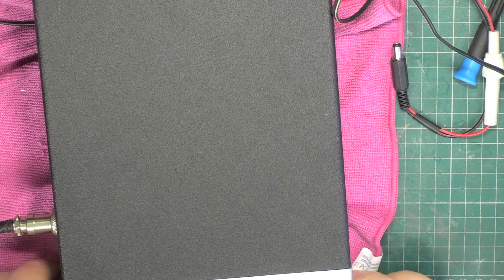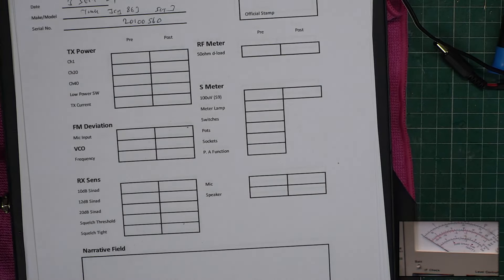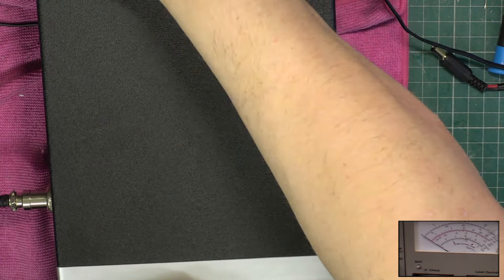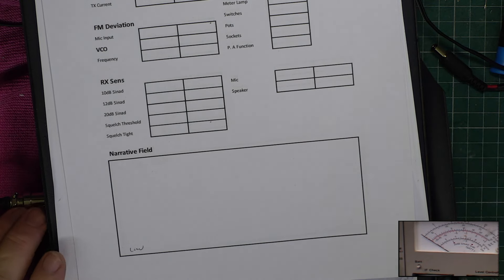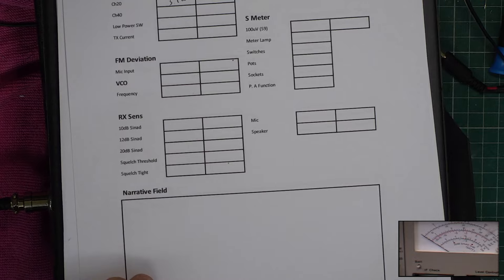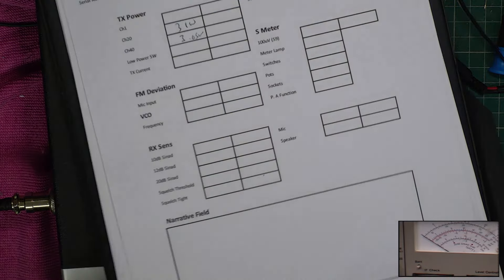Let's put picture-in-picture on. We're in the low scale, which is 3 watts. I'll put it on channel 20 and plug in the test set. It's doing 3.1 watts. On channel 40 it's doing 3.05 watts. Channel 1 — it's doing 3.1 watts.